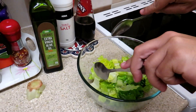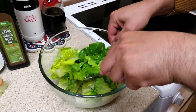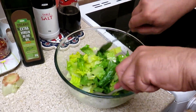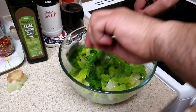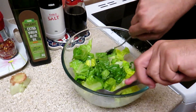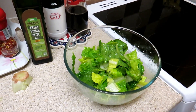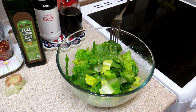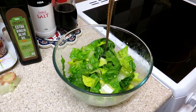And then mix. Nice green lettuce salad. Thanks for watching. Bye.